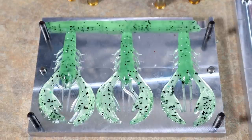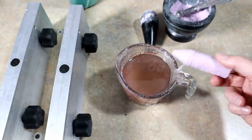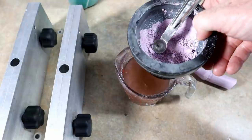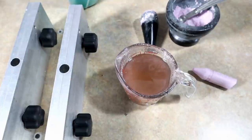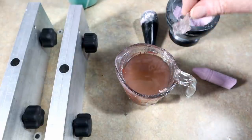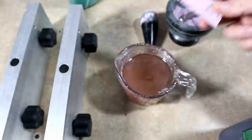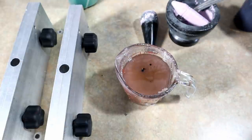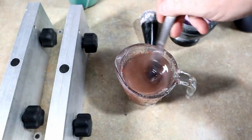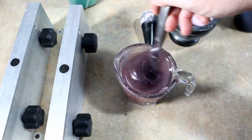We're going to stop there with the green and move on to another color — we're going to make some frogs. Check this out: that purple turned into this, which is crazy. It looks nothing like it. The green looked exactly like it was supposed to, but this is the Dead-On Plastics craw tube blend, a little firmer. I'm using chalk as the base pigment, but now I'm going to add a little bit of black grape to see how much that changes things — should darken it up and purple it up a bit.